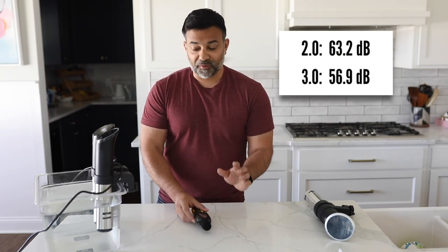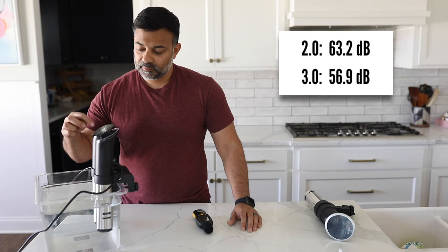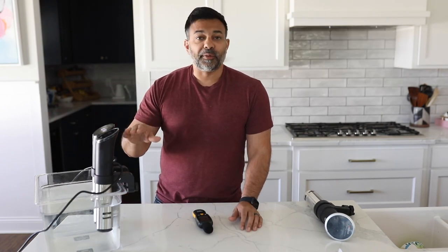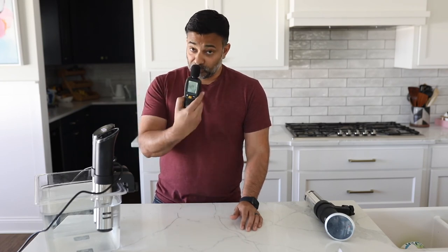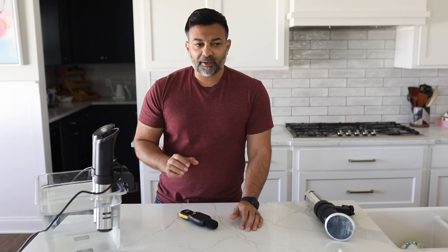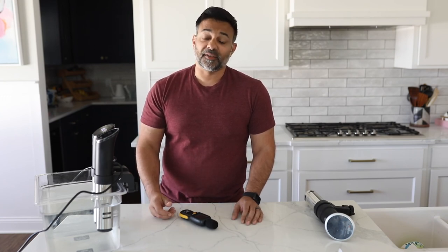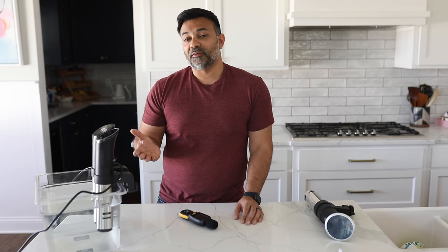To the ear, having played them back to back, the new 3.0 model is less high-pitched in sound and it is slightly quieter — we proved that with the sound level meter. Would you know the difference if we didn't do this test? Perhaps not. They make a decent amount of sound relative to other sous vide cookers, so these aren't the quietest models. But it is good to know it is a little quieter, the 3.0 versus the 2.0.